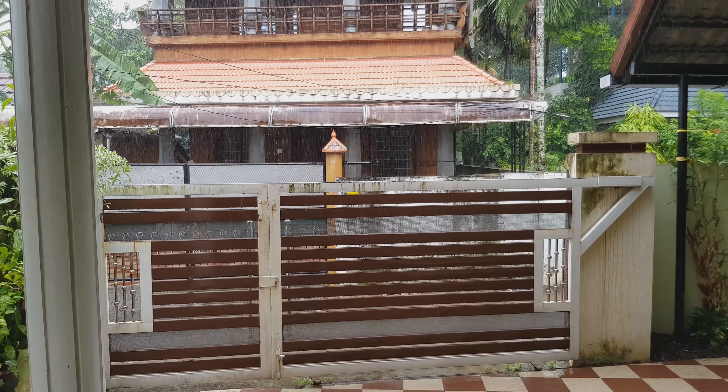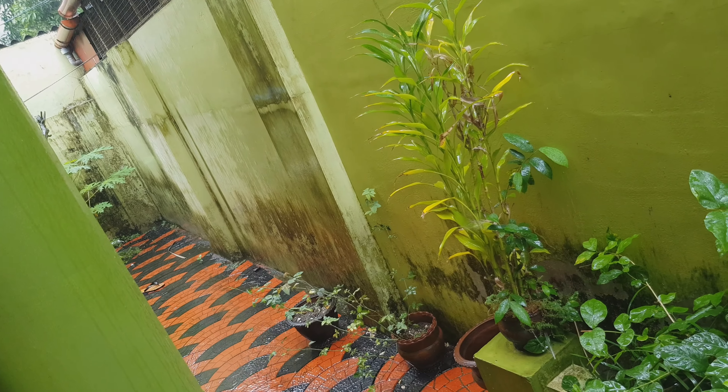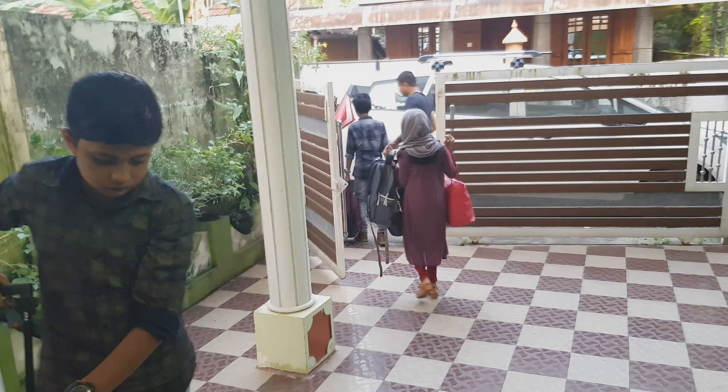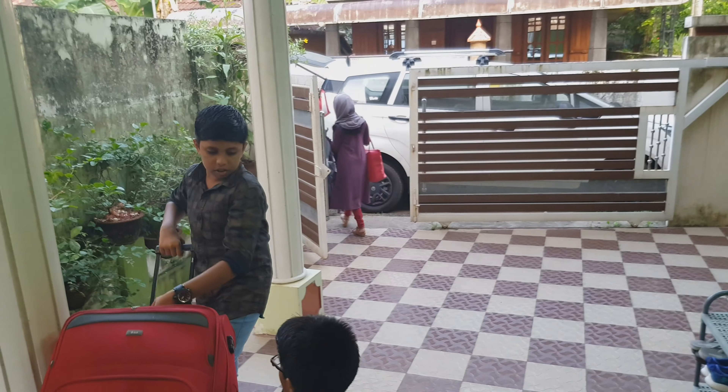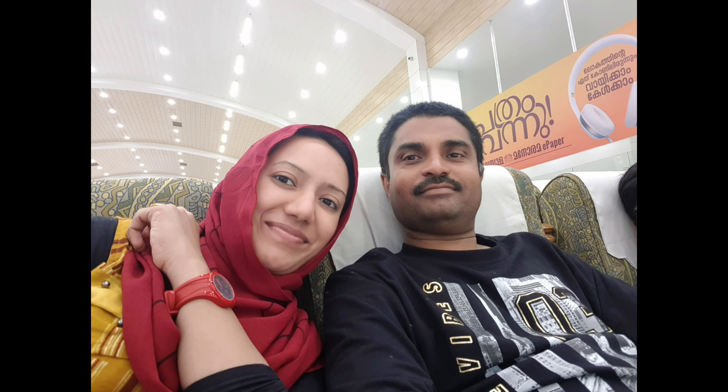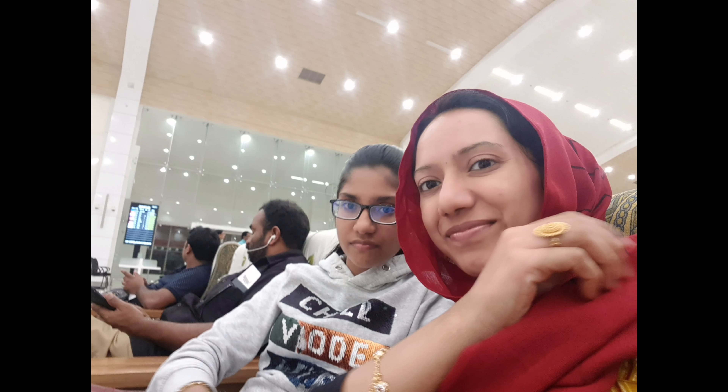Hi everyone, welcome back to my channel! Hope you all are doing good. Finally the day has come — we have all packed and are set to go to the airport. We are leaving to UAE, and with a heavy heart we managed to click a smiling selfie to send to our parents.